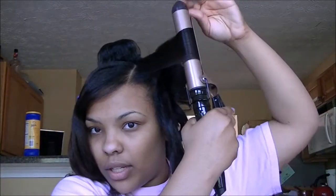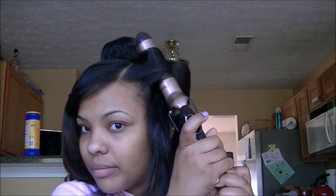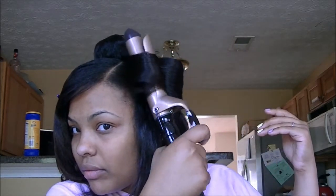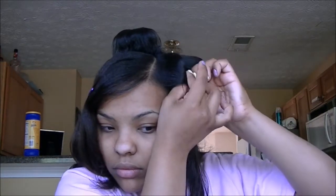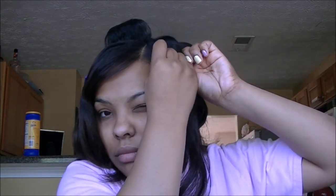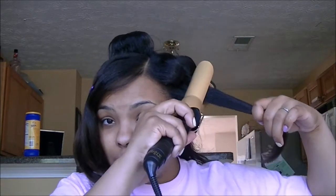I'm going to curl it back away from my face, because I want to be able to flip it like this. I almost fell off the table — thank you Jesus! That Tresemme heat protectant smells so good.